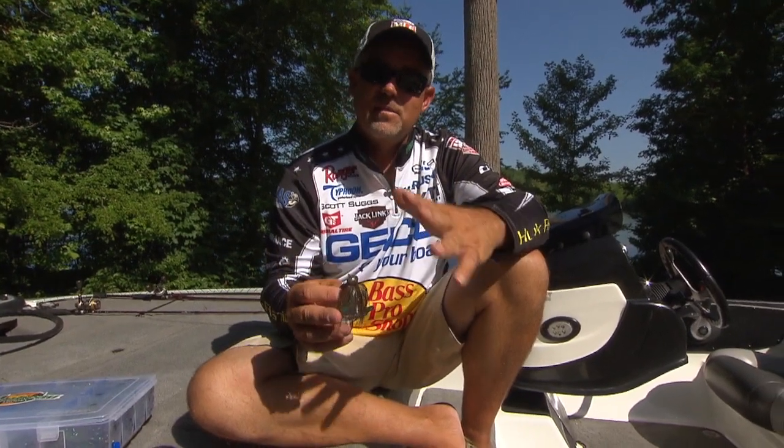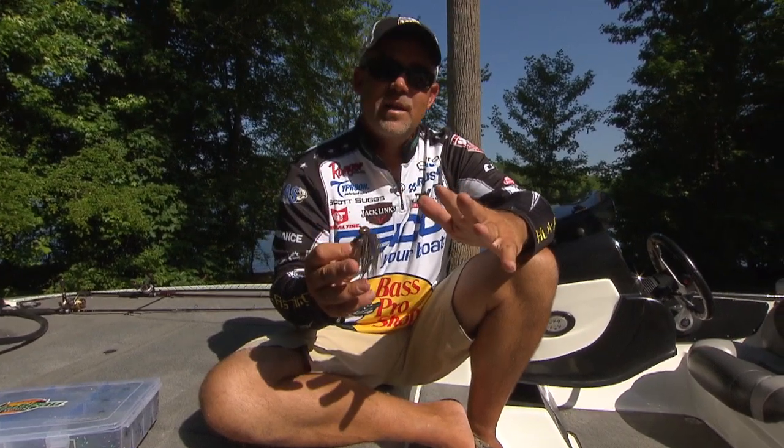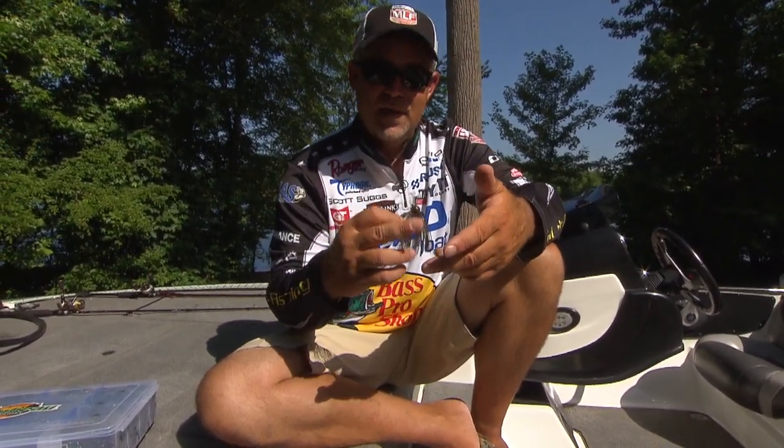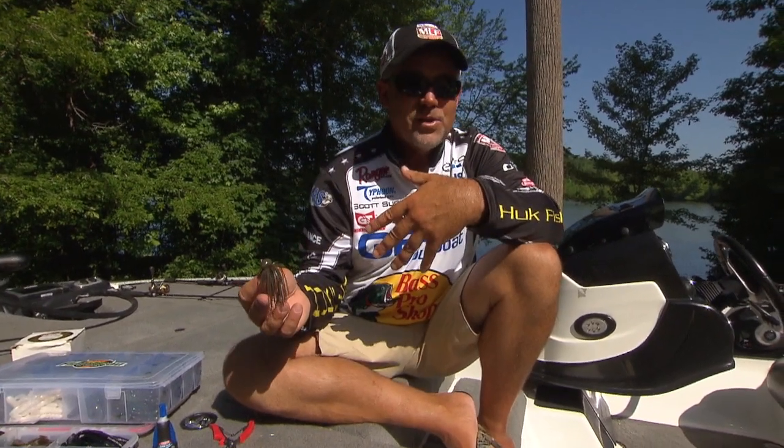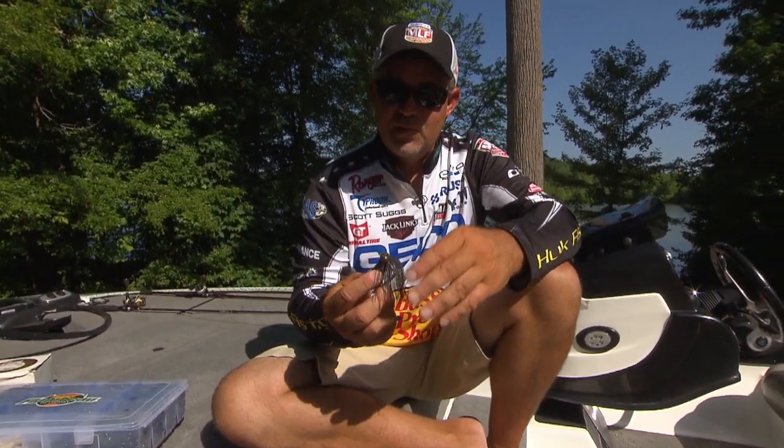I love to throw a football jig. There are so many different presentations you can make with it. It's a great smallmouth bait, a great spotted bass bait, a great largemouth bait. It's awesome on the Tennessee River, Beaver Lake, Table Rock Lake, Lake Ouachita — the lake I live on. There are so many things you can do with it.